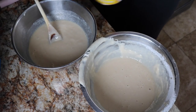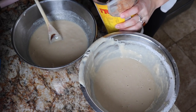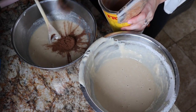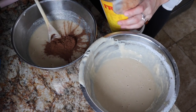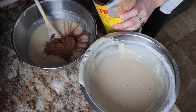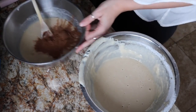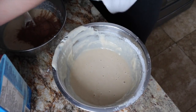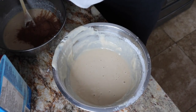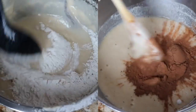For whichever one you want to be chocolate, you're going to take about two and a half tablespoons of cocoa and add that to the mix. And then in the other bowl you're going to do two and a half to three tablespoons of flour just to even that out. Then just mix them up.